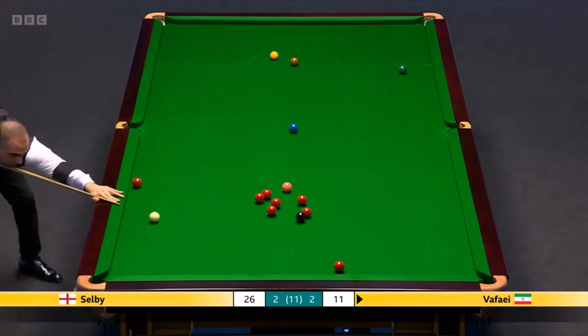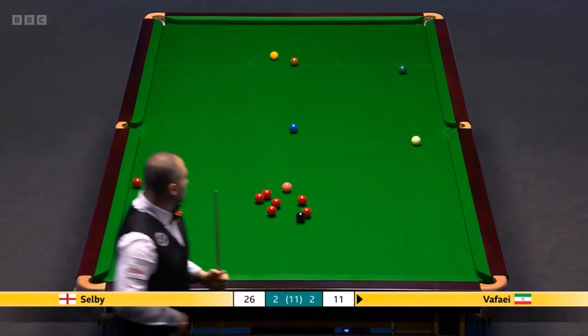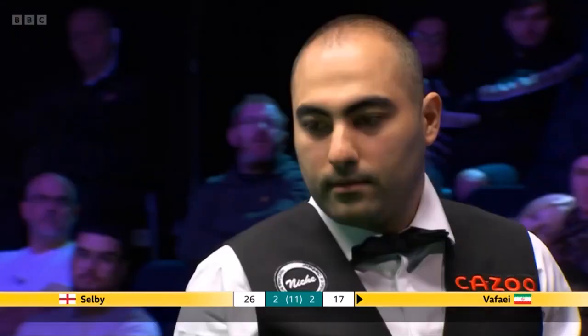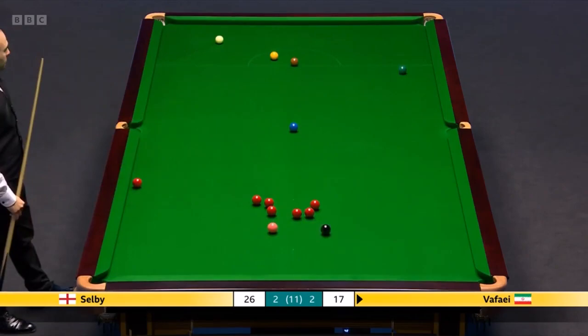Caught the wrong side. Safety shots down the table. Great shot. Seven. Trying to find that port cushion tight to it, using the yellow and brown as blockers.